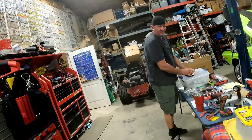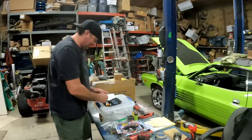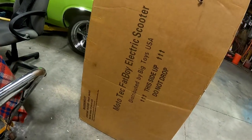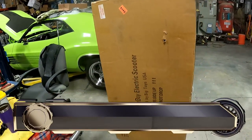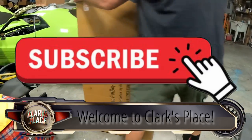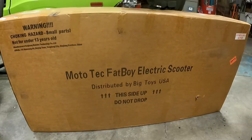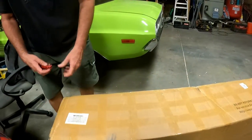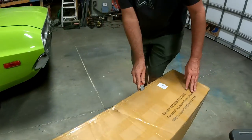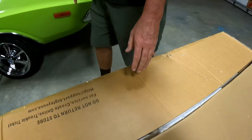Well, here we are at Clark's place again. What'd you buy yourself for your birthday? We got ourselves what you call a Moto Tech Fat Boy electric scooter. Want to bring it down? Yeah, that weighs a hundred and some pounds. All right, let's see what's in the box.